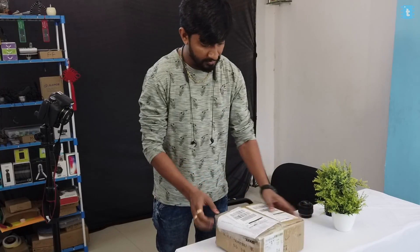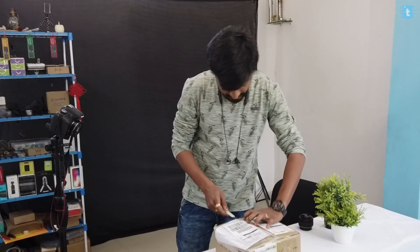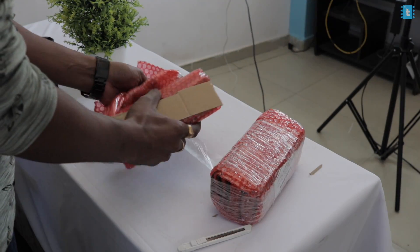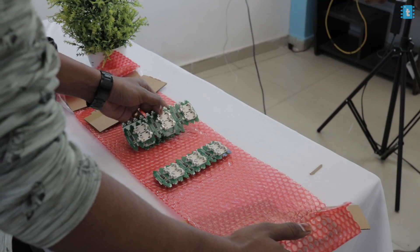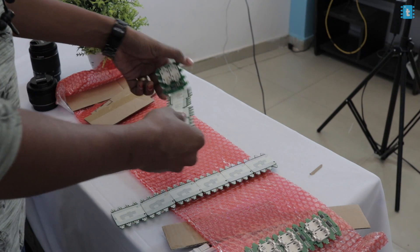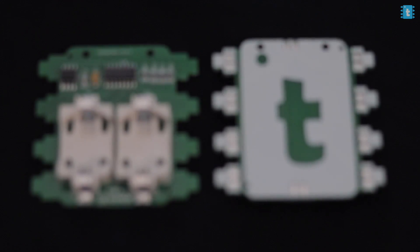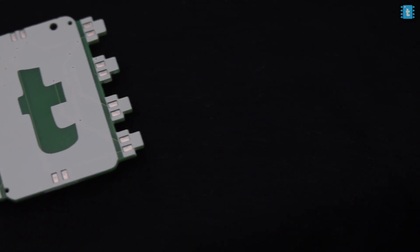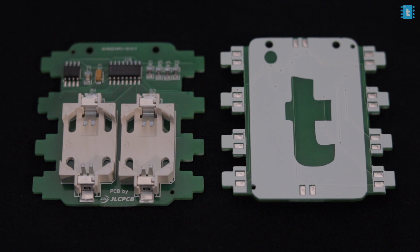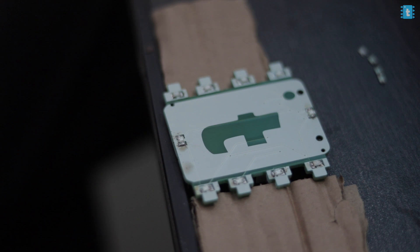After confirming everything, just pay for your order and wait for delivery. It took me around 12 days to get the PCBs delivered to my studio in India. The box arrived via DHL courier service, and all the PCBs were wrapped in bubble wrap sheets to make sure the PCBs and components wouldn't get damaged during delivery. The quality of the PCB and the soldering is excellent — all components are properly placed with neat soldering and the PCB looks really premium.